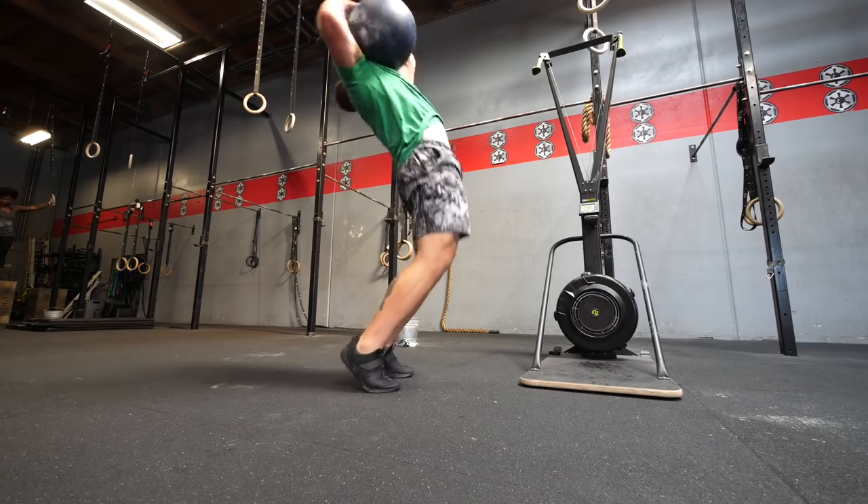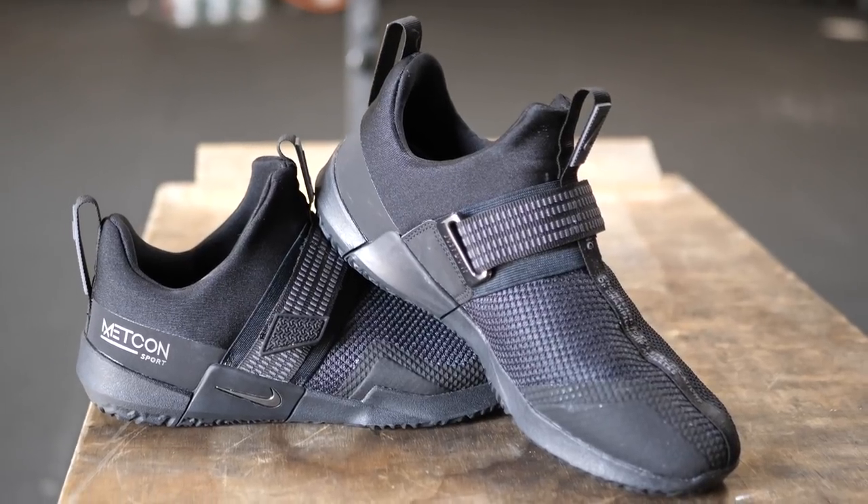I was honestly very surprised when I saw these coming out. I had no expectations of there being new Metcons, and as I said in the last video, I am usually not the biggest fan of shoes that don't have any laces. When I first saw them I was like, yeah, I'm probably not going to get those, but because so many of you asked me to do a review, I picked them up.